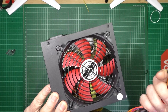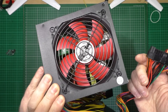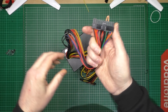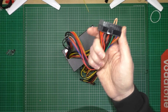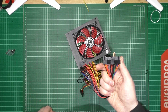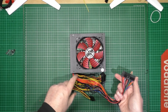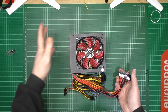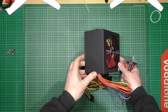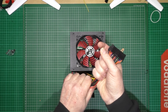I'm not going to power this up, purely because there's a load of caps on there which I don't want charged, because I'm going to put my fingers in it. What I'm going to do is the Tony way - and make it look professional.